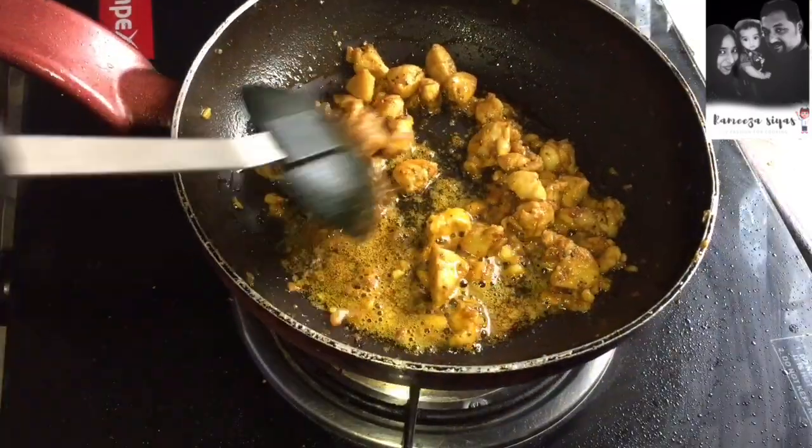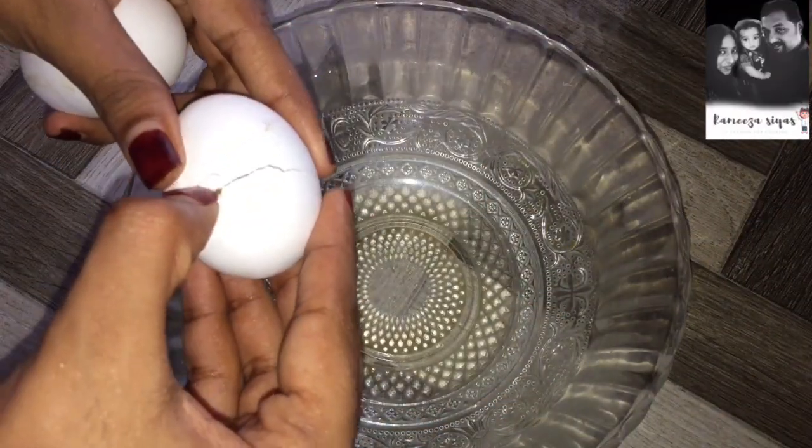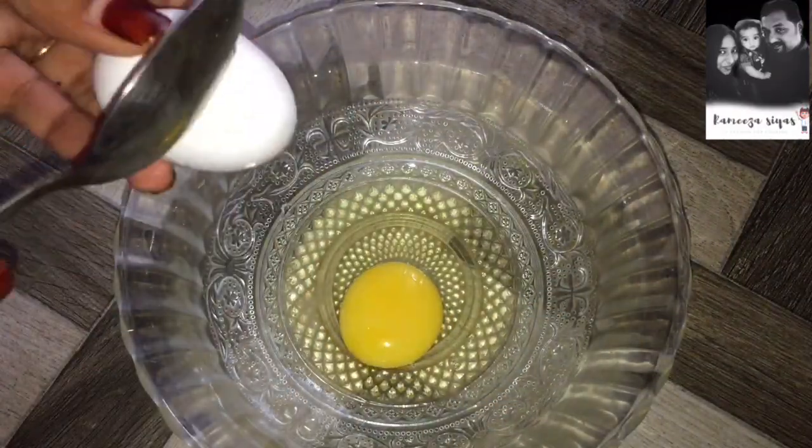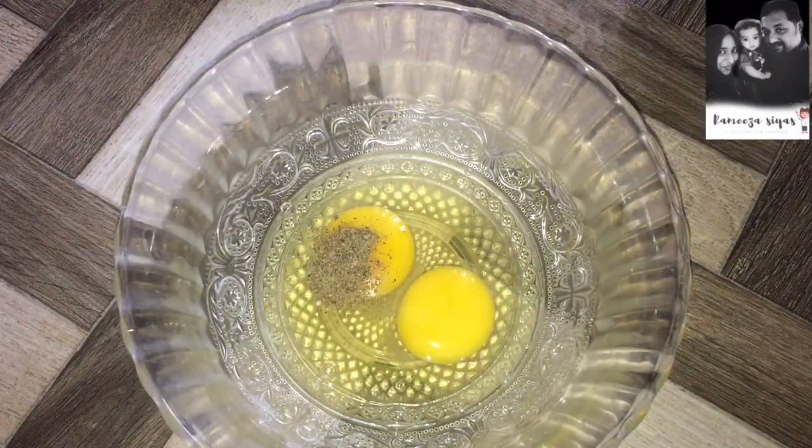The chicken will be fried. Let's find the right fire. Now add a small onion — add a medium-sized small onion and cut it a little bit.